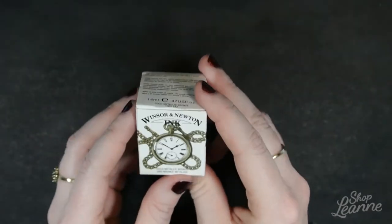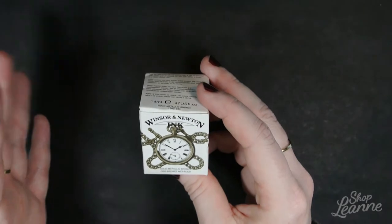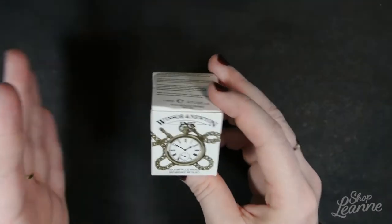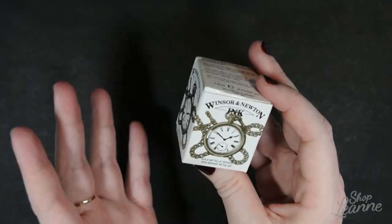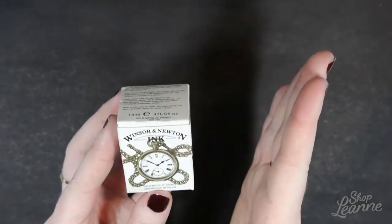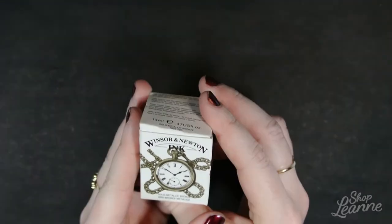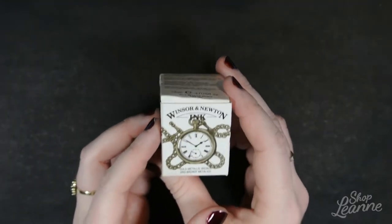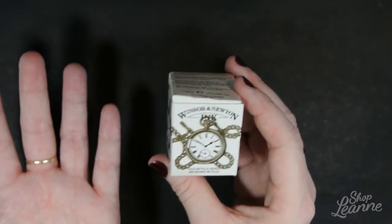With the drawing inks, there are 26 colors. You can mix those colors together to create new colors, which is fantastic, and you can also overlay different colors to create multiple effects, which is pretty neat. These are best used with brushes, dip pens, or airbrush. They can also be thinned with water to make them work better — for example, if you were to put them in a water brush.